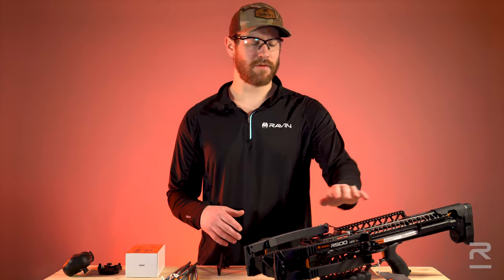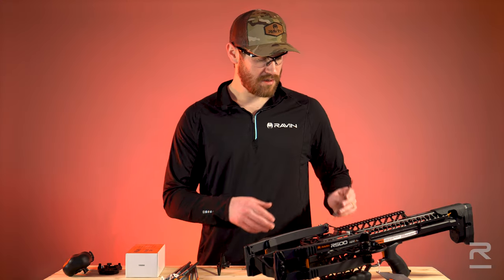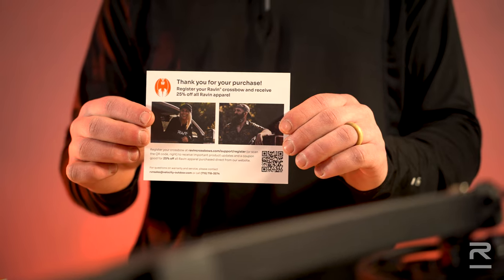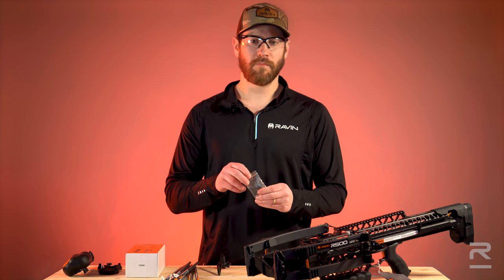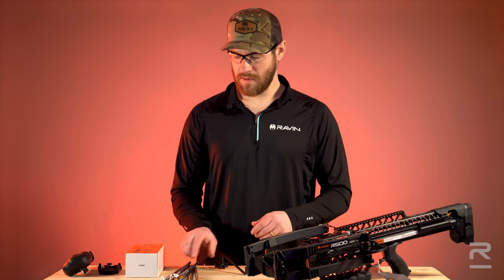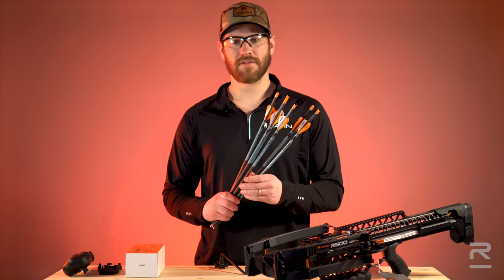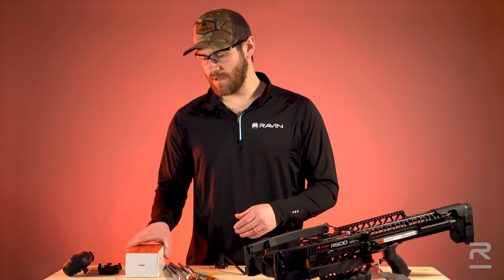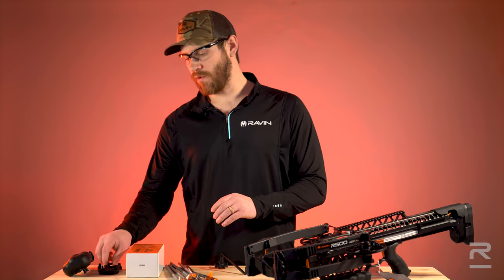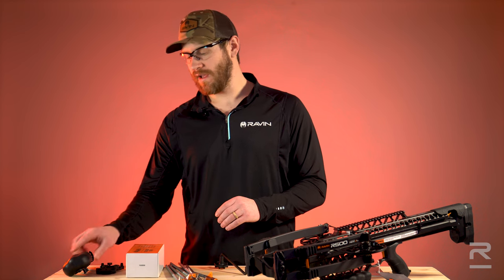When you open the box, you will find a bow, an owner's manual, a registration card, field points, a draw handle, arrows, a scope with scope rings, a quiver bracket, and a quiver.